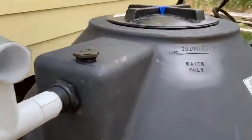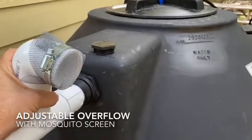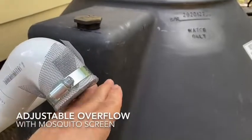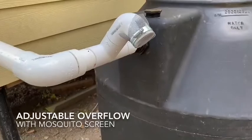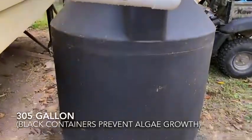You can see here I've got an overflow that's adjustable, so that adjusts the height in the tank so water can overflow. There's a mosquito screen there — you want to keep any mosquitoes out of there, and that'll keep the water fresh. Note that it's black, and that keeps algae from building up.